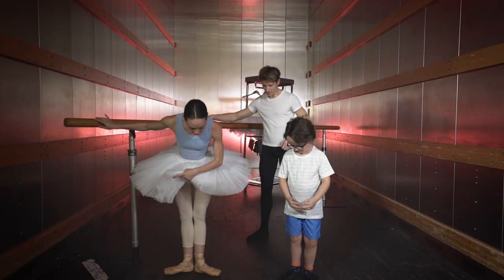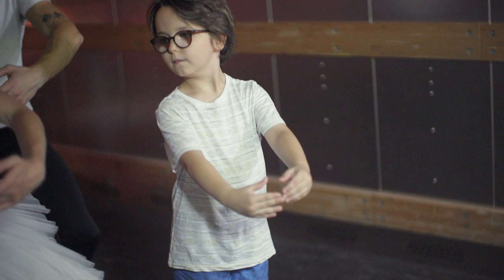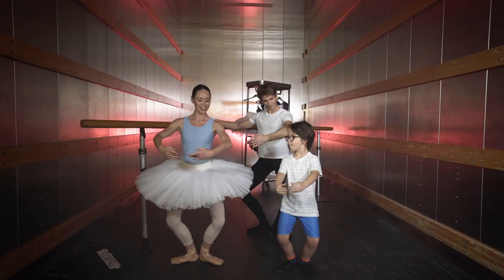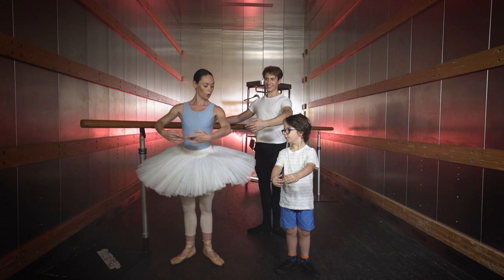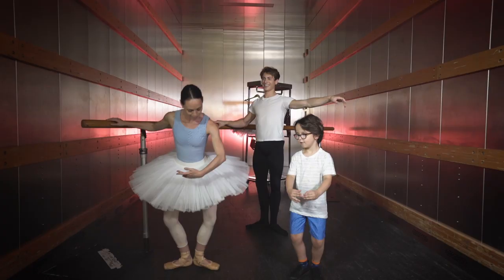So we start with our heels together and our toes out. Arms up in first position. And we take a demi-plié — bend the knees. And a stretch. Very good. And then we rise up on your tippy toes, and then all the way around. And then plié and arms down.